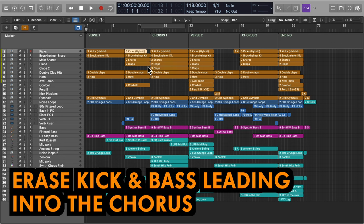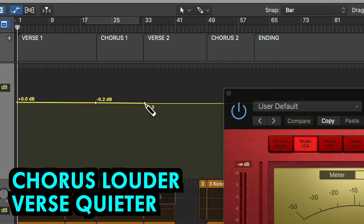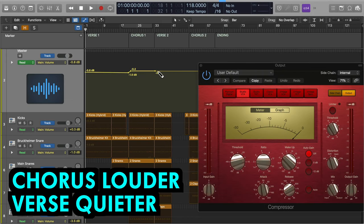Erase your bassline and kick for a duration of 1 bar before the chorus hits. Try automating the volume of your chorus so it's 1-2 dB louder than the verses. If you're mixing into a master limiter the effect will be subtle but effective.